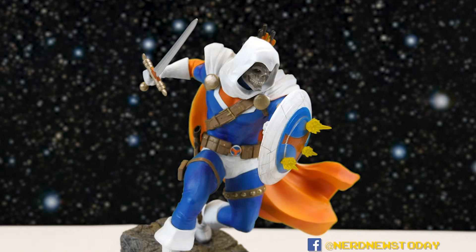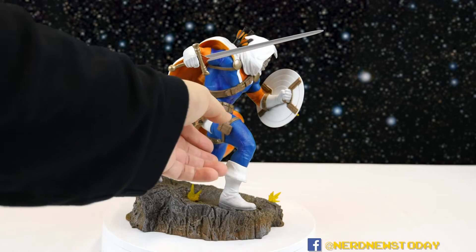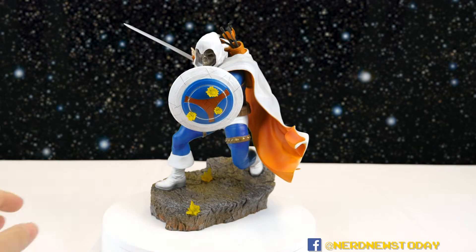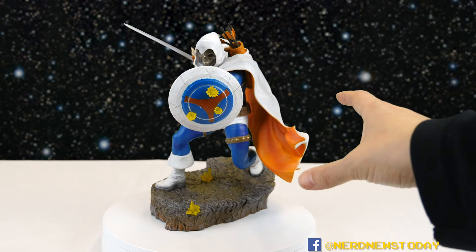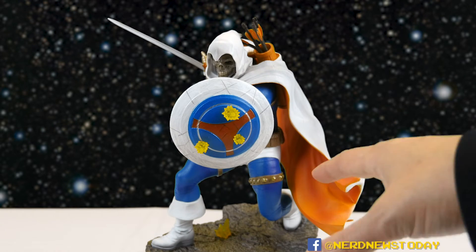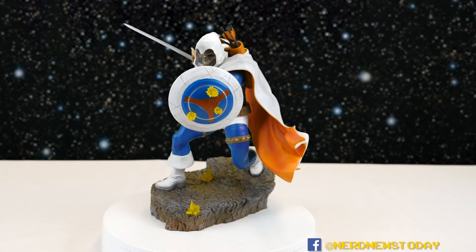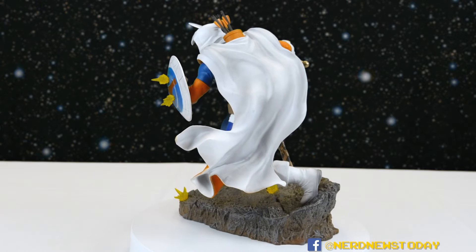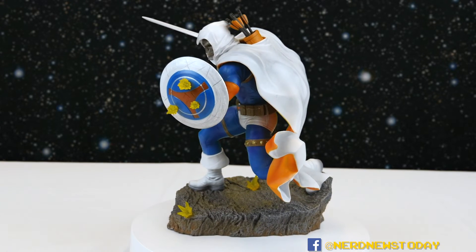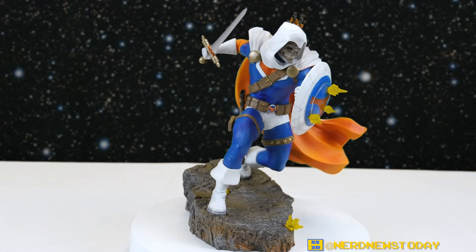He's got some gun action happening like Deathstroke did too, he's got a holster, similar boots, and even a similar color because they both have that orange color scheme. The biggest difference between Deathstroke and this Taskmaster piece is that Taskmaster is definitely a little bit smaller scale-wise — the Deathstroke piece was bigger with a larger base too. So really this is kind of like the Marvel version of that Deathstroke piece, and if you wanted something very similar but for the Marvel range, Taskmaster has got you covered.